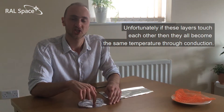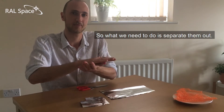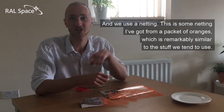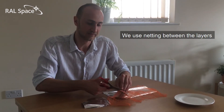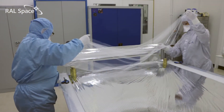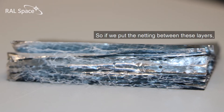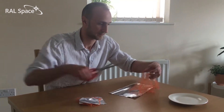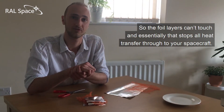Unfortunately, if these layers touch each other then they all become the same temperature through conduction. So what we need to do is separate them out and we use a netting. This is some netting I've got from a packet of oranges, which is remarkably similar to the stuff we tend to use. We use netting between the layers and this prevents the layers from touching, so the foil layers can't touch and essentially that stops all heat transfer through to your spacecraft.